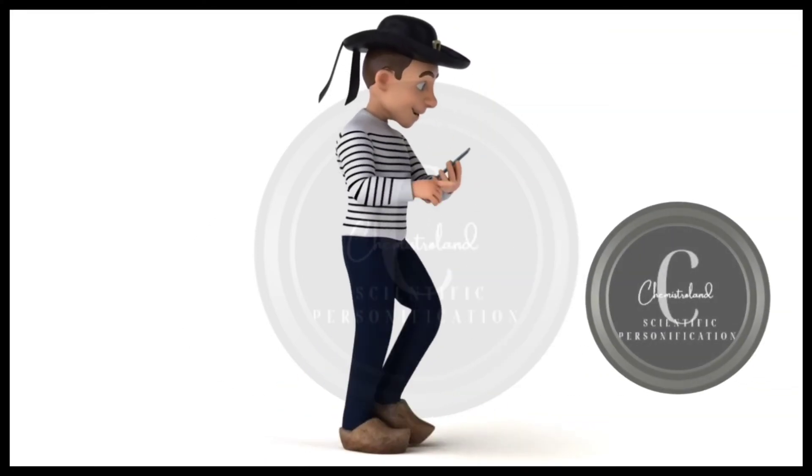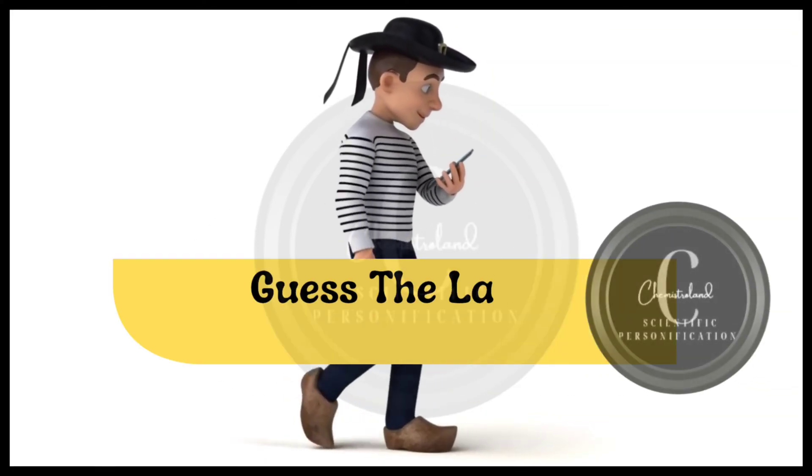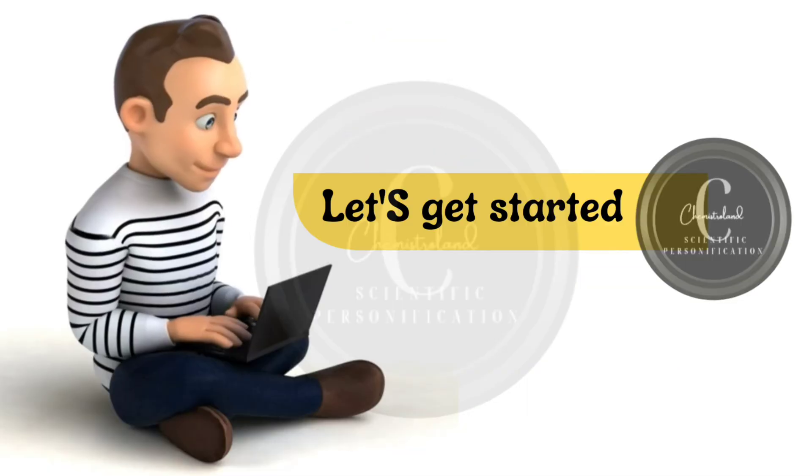Welcome to Chemistraland. Here is another quiz — guess the lab apparatus. Let's get started.